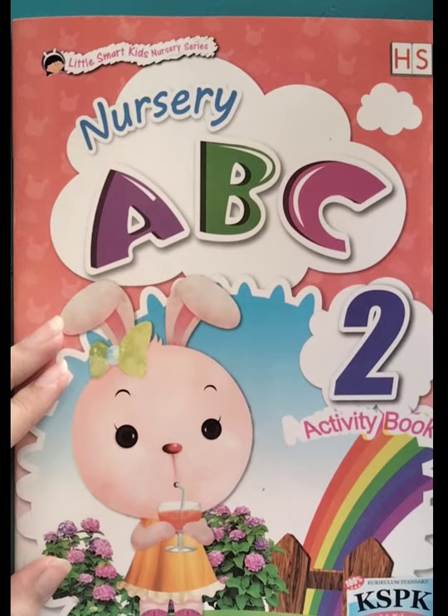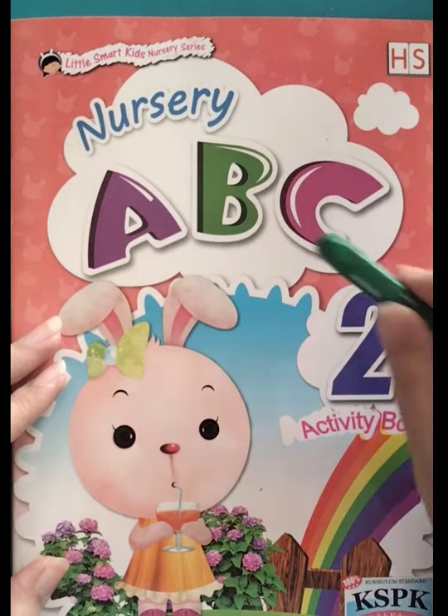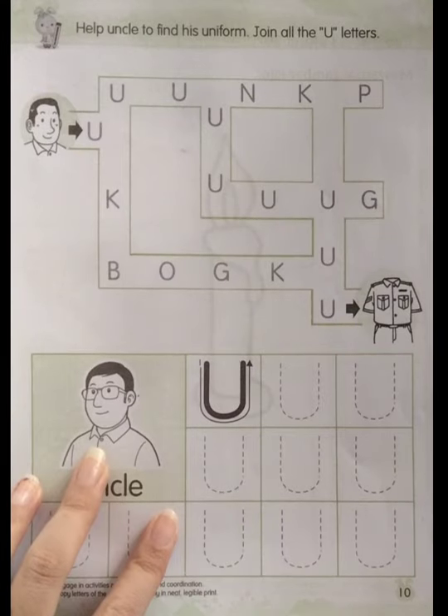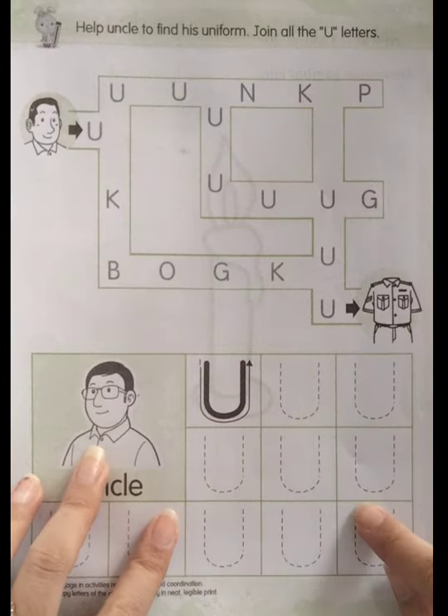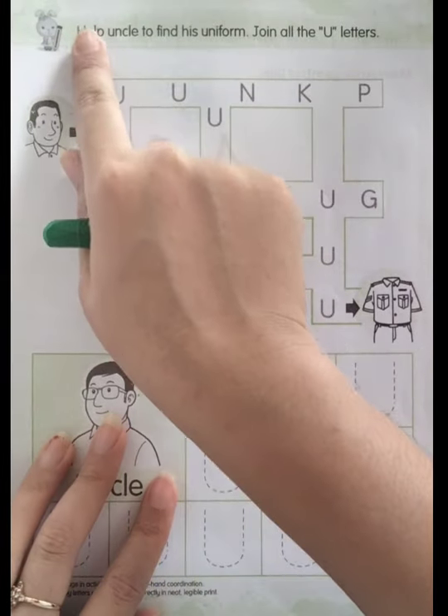Hello boys and girls, now we're going to study English. Please take out your necessary ABC Activity Book 2 and don't forget to check your crayon. Open page 10 — we're going to do this page, okay? But listen first.